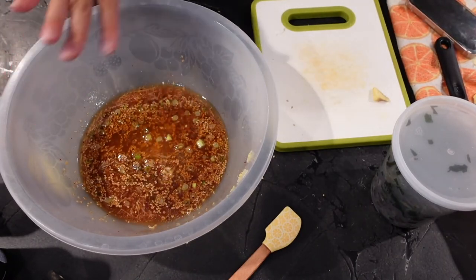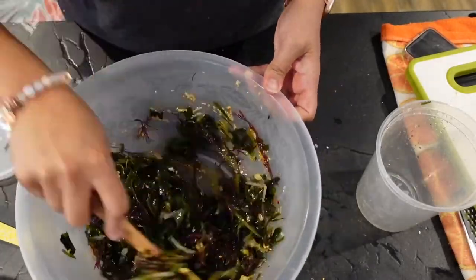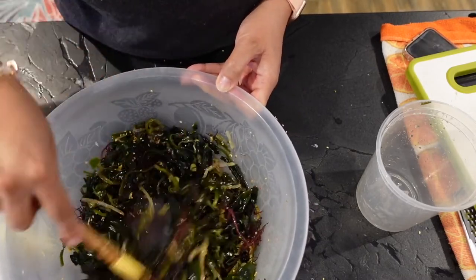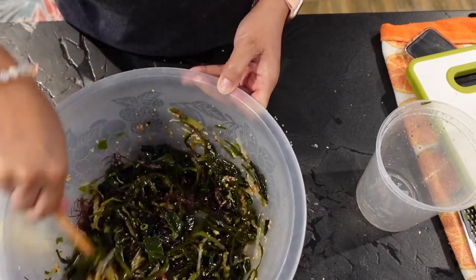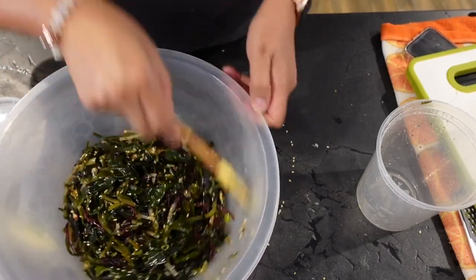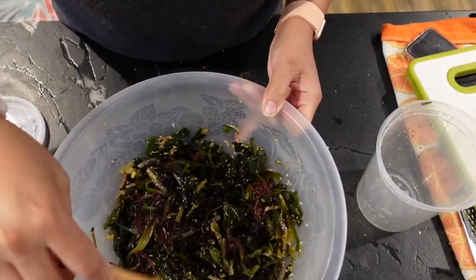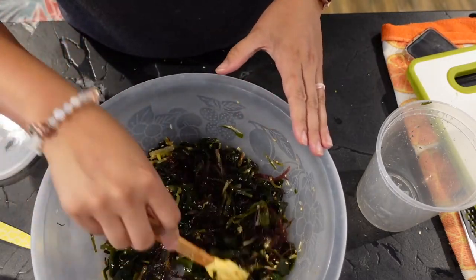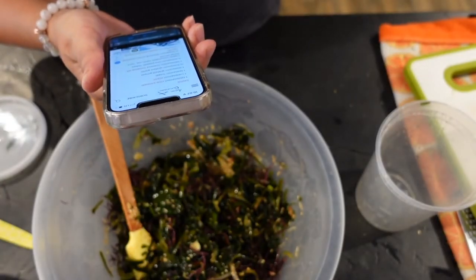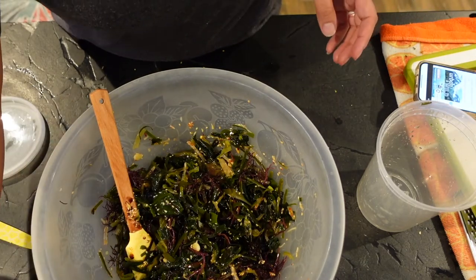That is everything we need, so now we just mix in the seaweed. Give it a smell to make sure it smells good and to tell if you've got enough of the different ingredients. That garlic is really kicking — you do not need a lot. It's missing a little something... maybe the sugar. I'll put in a couple more drops of soy sauce and a little bit of sugar.